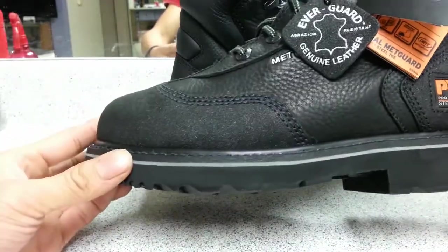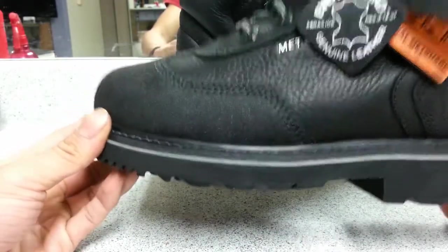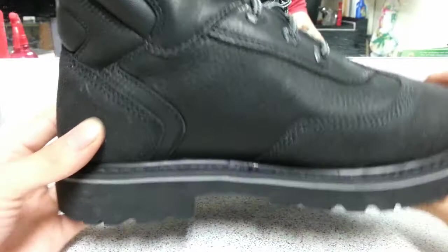My first impression when I got them is that they are a little bit heavier than my external ones, but just like everything, your body should get used to it, so I'm very excited.